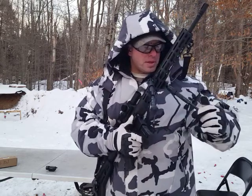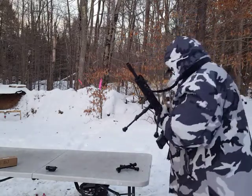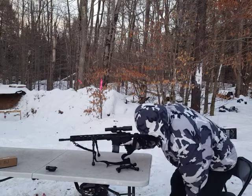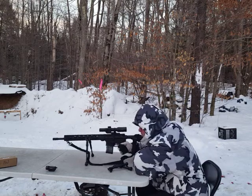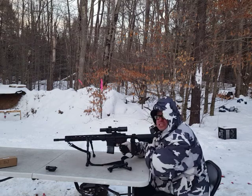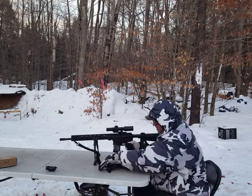Most of the time if we're shooting on a table like this, no matter what type of bipod you're using, it's going to want to slide. It doesn't matter how good your bipod is, it's going to slide on you. When you're shooting off of a bipod, I kind of see that as the weakest link.